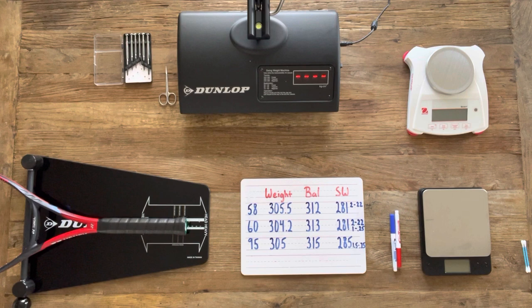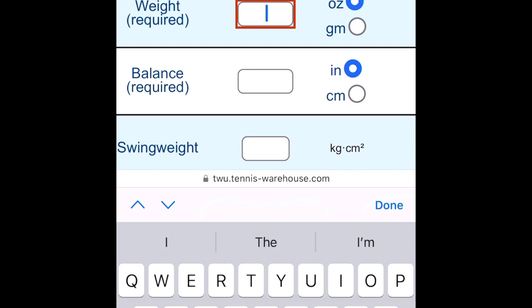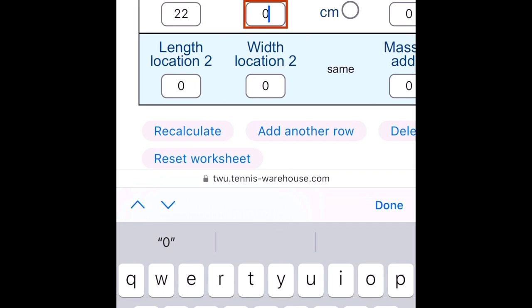My first priority is to bump up the swing weights of racket 58 and racket 60 closer to that of racket 95, which sits at a swing weight of 285. From there we can correct the weight and balance of the rackets as well. My ultimate goal is to get the weight within a gram, the balance within one millimeter, and the swing weight within one swing weight point. I use Tennis Warehouse's customization worksheet, entering the current weight, balance, and swing weight, which lets me hypothetically add weight at desired locations.